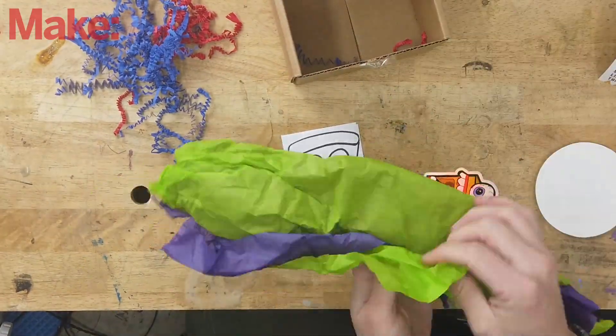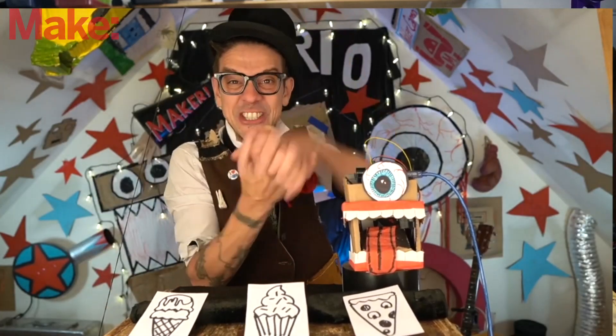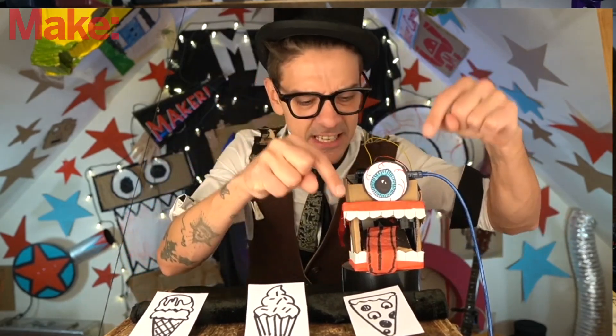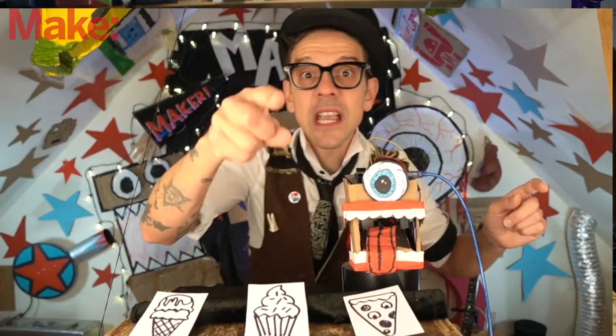Assembling this kit is extremely easy. The box that everything comes in is actually the body of the kit. There's an instructional video that goes along with this that takes you through everything step-by-step from Mario himself. He does an incredible job breaking things down and showing very clearly what to do.